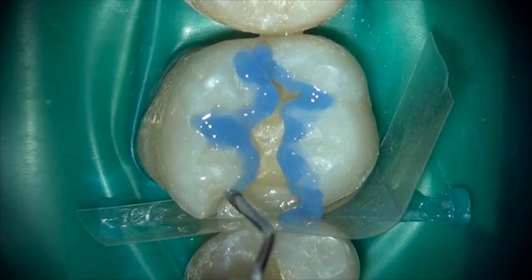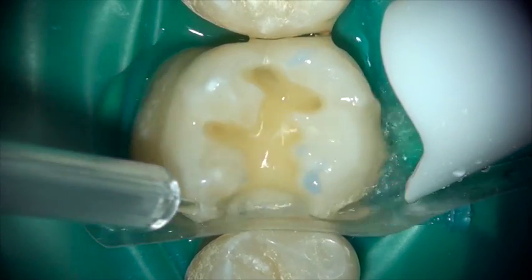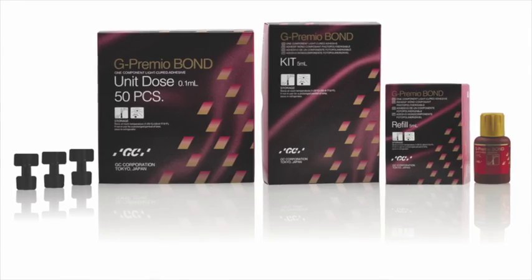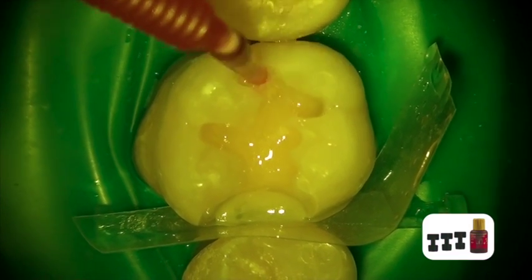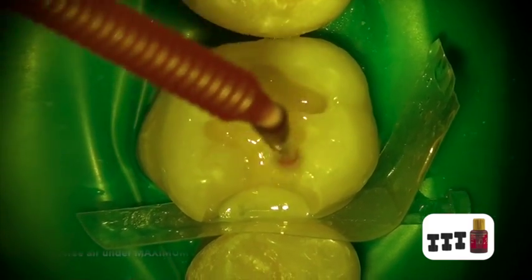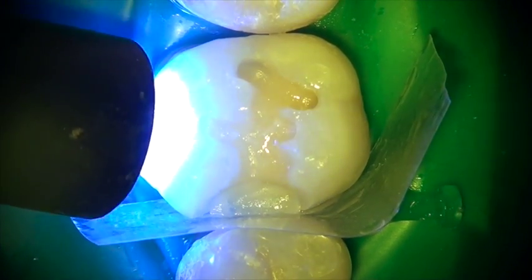You use 37% phosphoric acid on the enamel surface. We are then going to use the G-Premio Bond, an eighth-generation bonding agent. The G-Premio Bond is placed with a micro-brush, slightly scrubbed into the tooth structure, and then light cured.